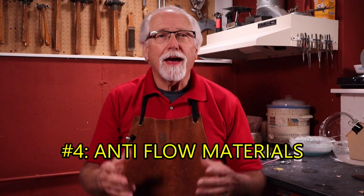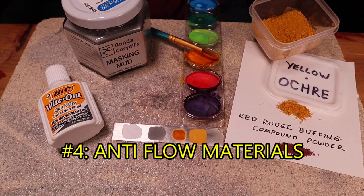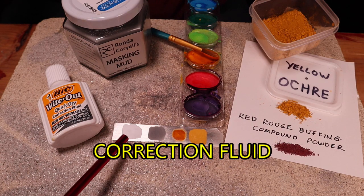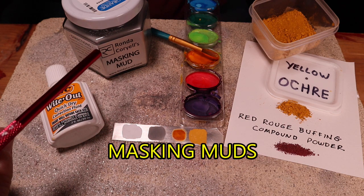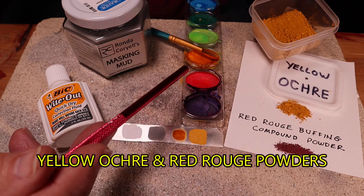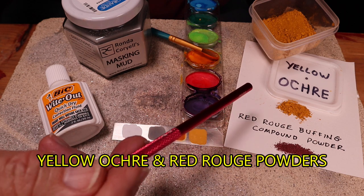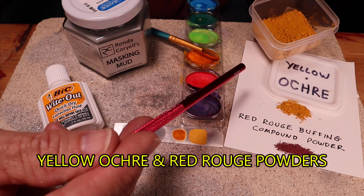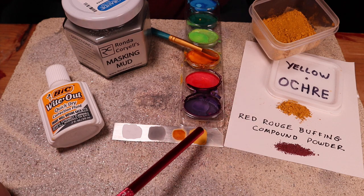The fourth method to prevent remelting solder is anti-flow materials. Here are a few materials that will help prevent solder from reflowing: correction fluid, masking muds — there are several commercial muds that are available — watercolor paints with yellow ochre in them, yellow ochre powder, and red rouge compound powder. Both have iron oxide in them and I feel that these two are the best anti-flow materials. They are inexpensive, mix well with water, stay where put, and clean up easily.